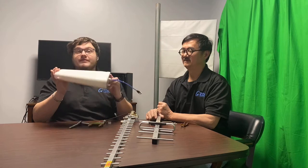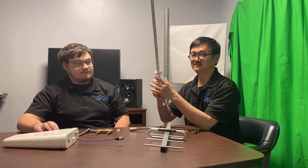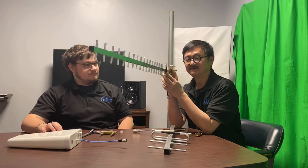Can I mount the antenna pointing to the sky? No, that's not the way. You're supposed to point it toward the transmitting source, like the tower or any other transmitting antennas, pointing to the ground and perpendicular to the ground. And if you turn it 90 degrees, this would be horizontal.